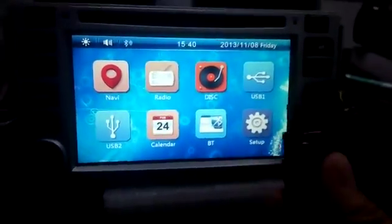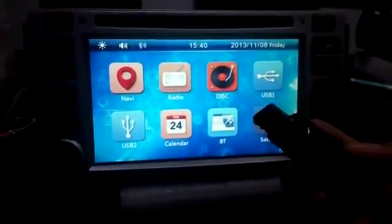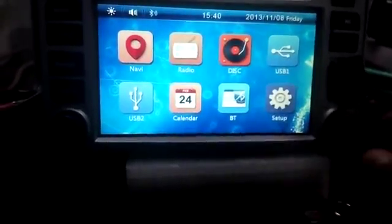I will show you how to use the USB flash for navigation. I have to put it inside the iGo. You need to go to setup.